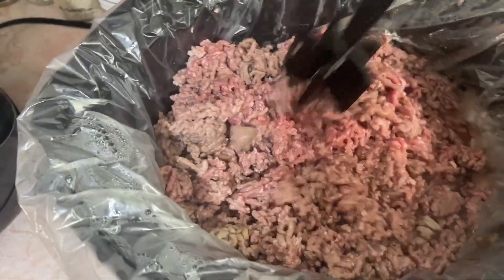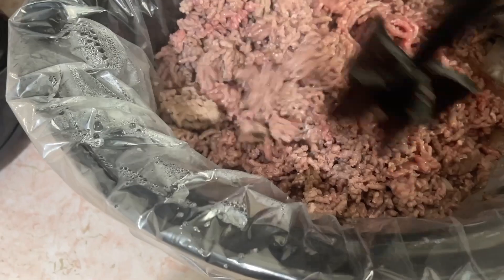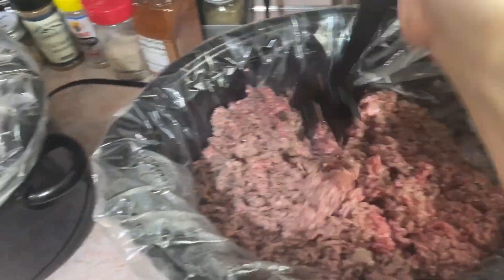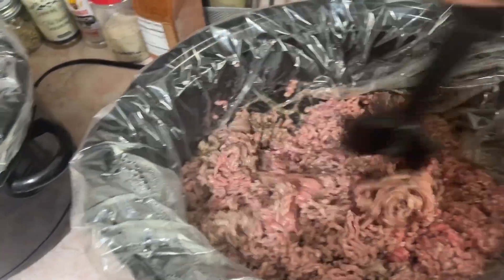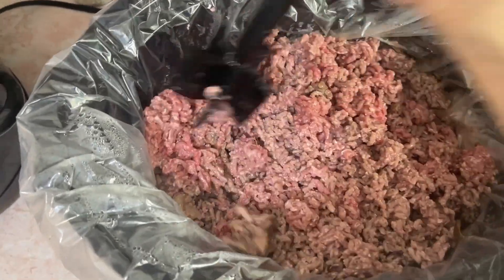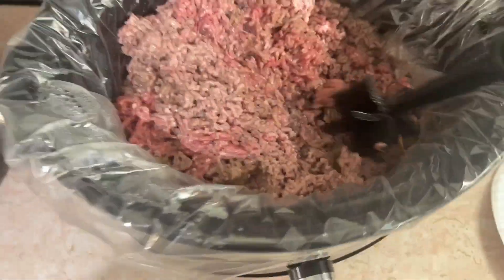I just got tired of that burger texture, so this was more fun. I could put in like a wedge of Laughing Cow cheese or some feta cheese and seasonings. It's been two hours, so it's going to be at least another hour and a half. You can just tell — see how it's kind of gummy? It's not cooked yet.